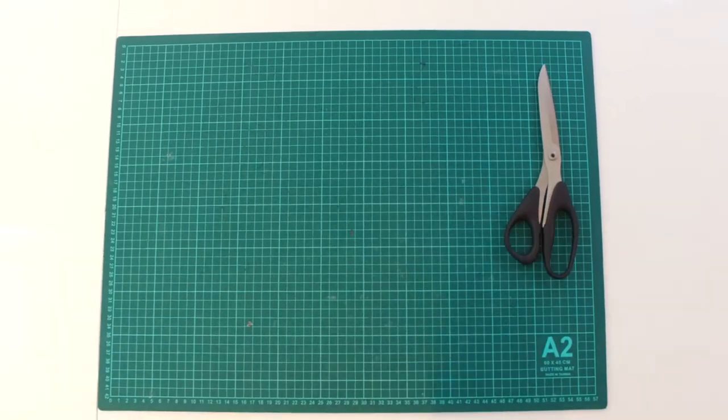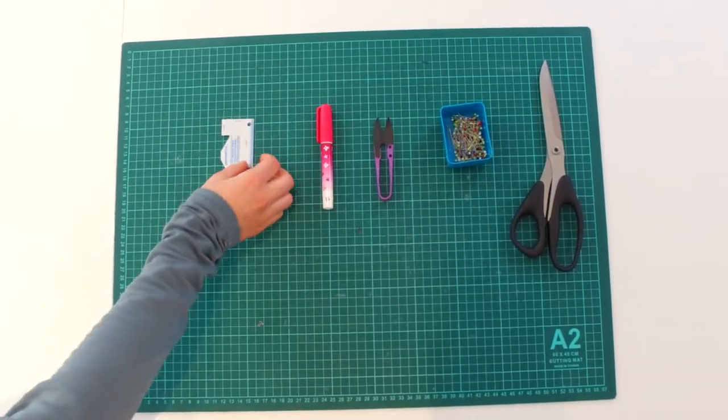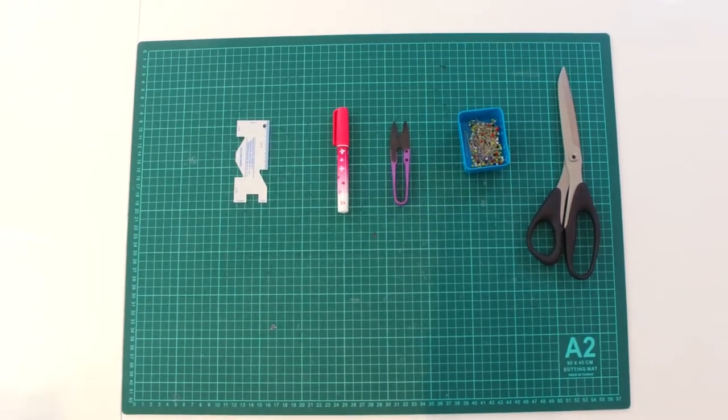We need scissors, pins, glue, a ruler or measuring tape, and a decorative ribbon.